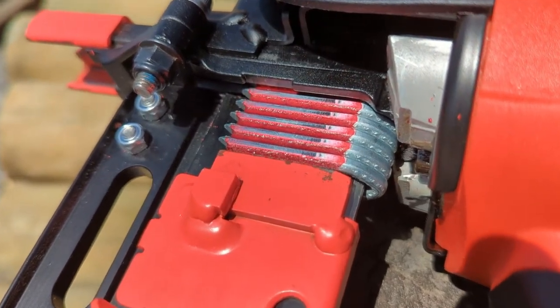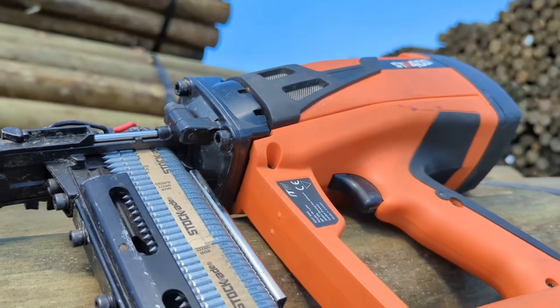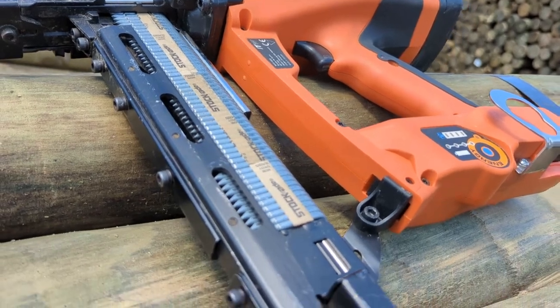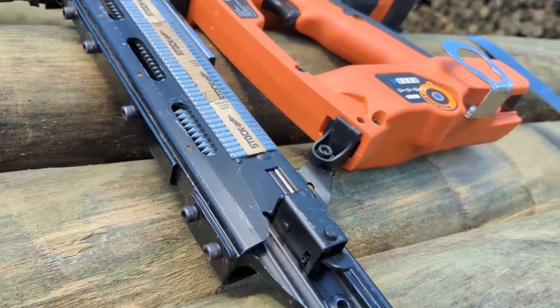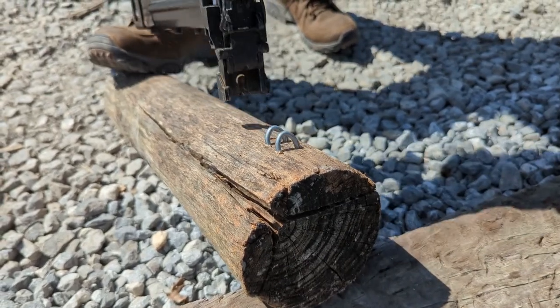It will fire approximately 2 staples per second. The Stockade Cordless Fence Stapler weighs 10.1 pounds and has a capacity of 50 staples. It is powered by a fuel cell and a battery and fires 1.5, 1.75, and 2 inch staples.